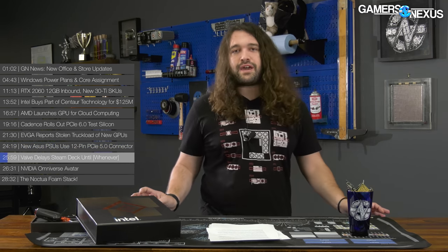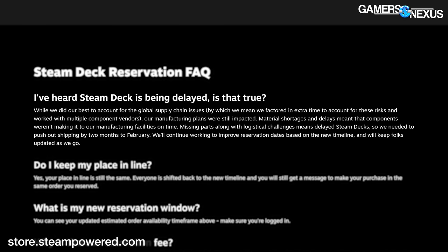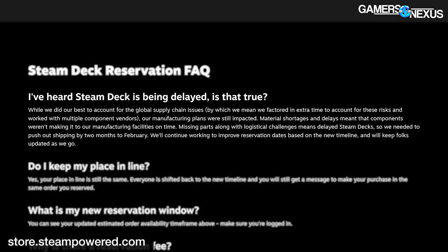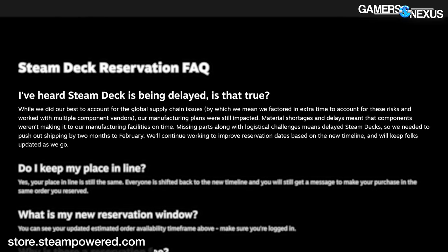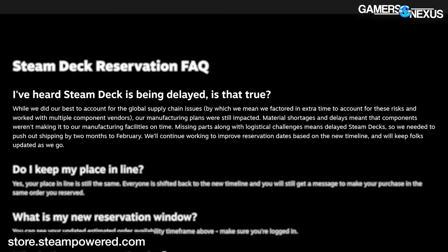Valve has delayed the Steam Deck until at least February. Valve cited material shortages and delays without getting specific. Reservation queues remain in the same order and everyone gets shifted back to the new timeline. New estimated order availability timeframes can be checked on the product page.